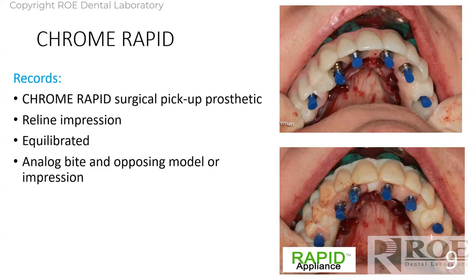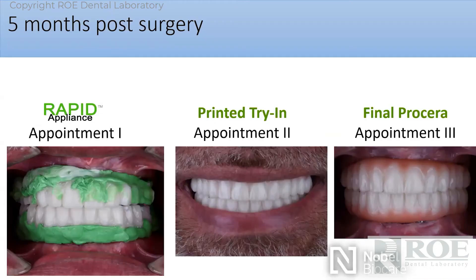The top prosthetic the patient's been wearing for six months can also be relined — the tooth position and everything is already accepted. You can send the patient home in the rapid appliance, and the top one physically comes to us in the mail. We do a reline impression, bite, opposing, scan it, make design changes if needed, add the molars, and return a Nobel Procera bridge. It cannot be simpler.